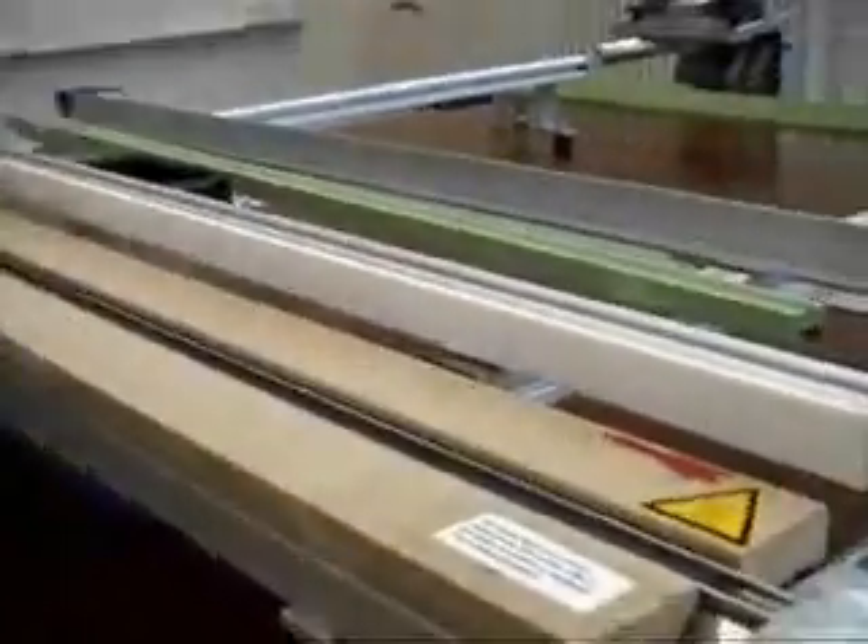Bynes Plastic Welding Equipment would like to introduce a demonstration of our single-line heater.